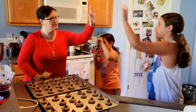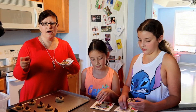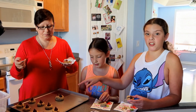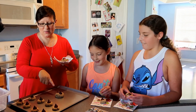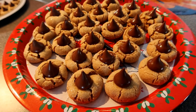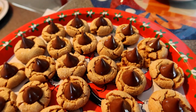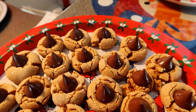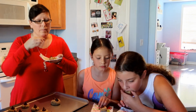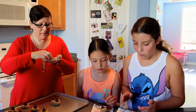Good job on the peanut butter blossoms, girls! The cookies came out — they look fantastic. The girls wanted to make a big one for Santa so we put two Hershey Kisses on that one. We have about a tray and a half of cookies. Some of them did break so those are the ones we're going to try. They are a little breakable so make sure you put your napkin close.